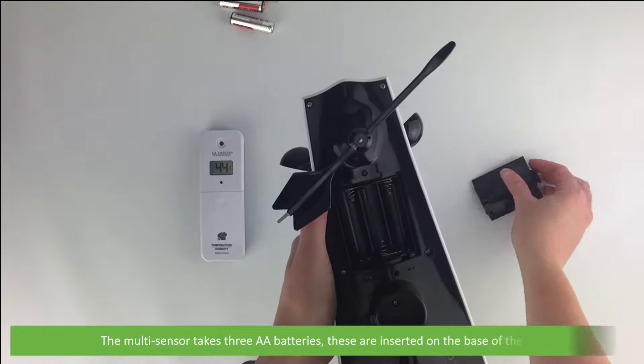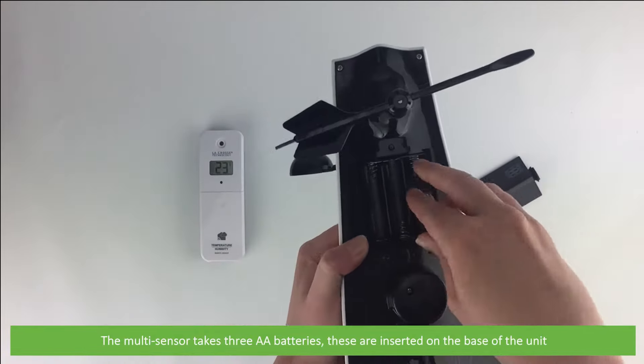The multi-sensor takes three AA batteries. These are inserted on the base of the unit.